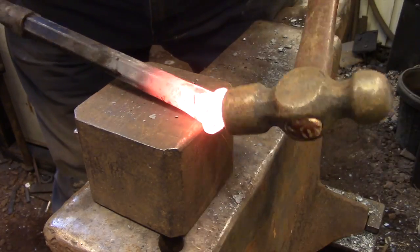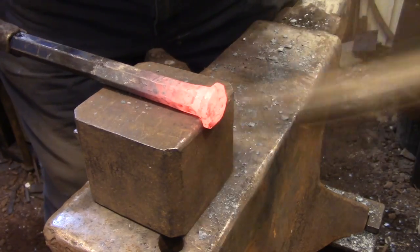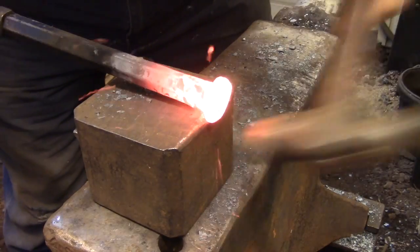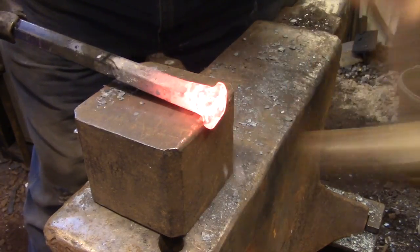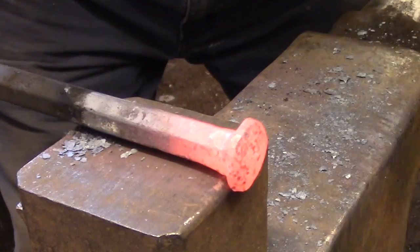A few heats further along, I have the shape pretty well defined, so I can move to my anvil block that has a very tight radius on the corner. I'm going to use that to further refine the shape of the hammer face. With this project, it's basically a grinding and filing project, so I'm not really concerned about forging the entire shape to final dimensions — I just need to get the masses where I need them.